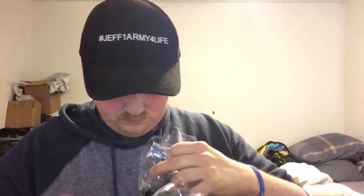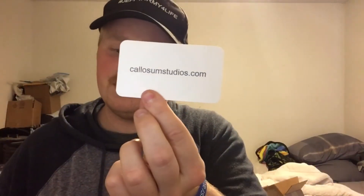I'm going to go ahead and take it out of the wrapper. Just like with the previous masks, you still get their business card, their logo, and their website. Colossumstudios.com — that's where you can order their Jason Voorhees face masks and other masks that they've got.